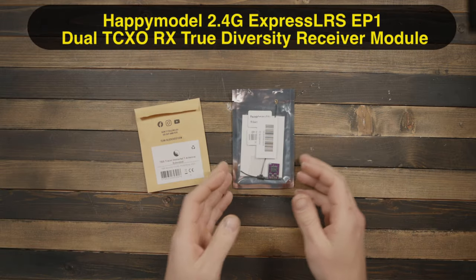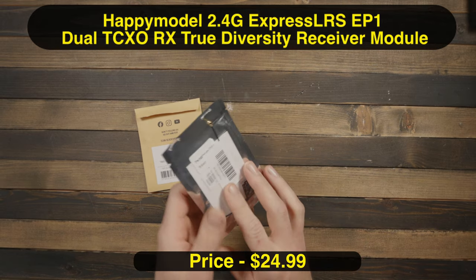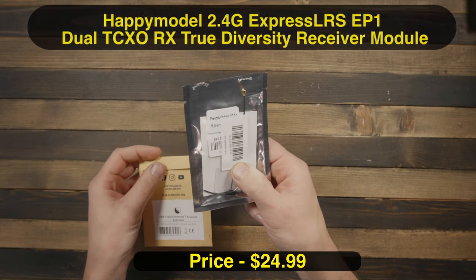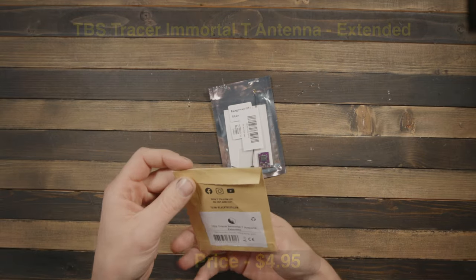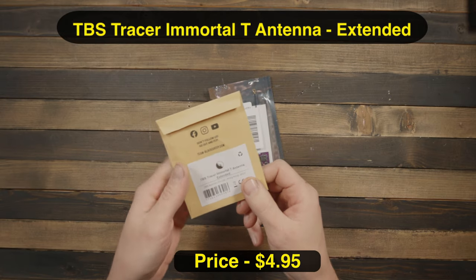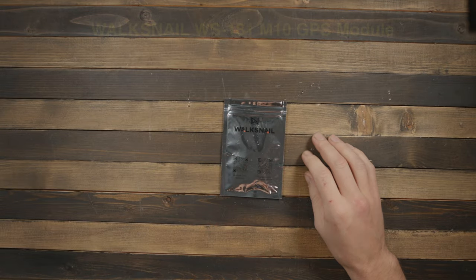For the control link, I'm going with an ExpressLRS receiver — the Happy Model Dual EP1, a diversity receiver. It came with two antennas but I used one for something else, and they weren't quite long enough, so I bought this TBS antenna. It's still 2.4 GHz, just slightly longer.